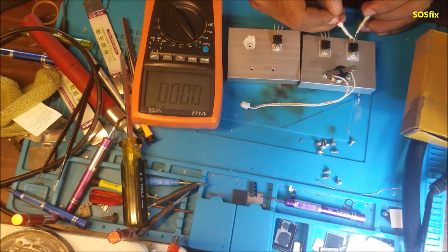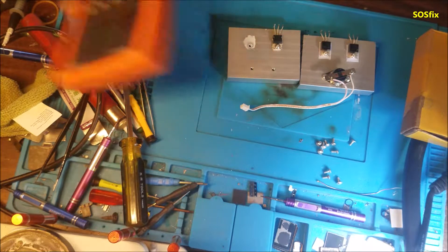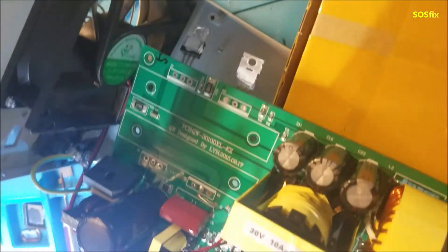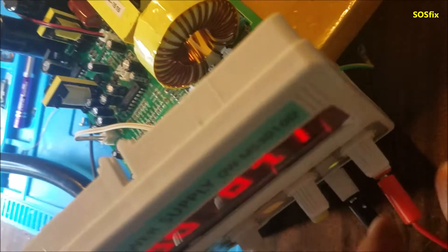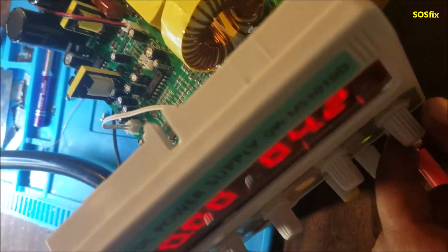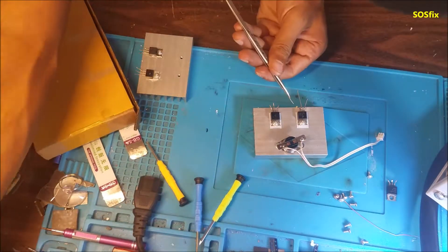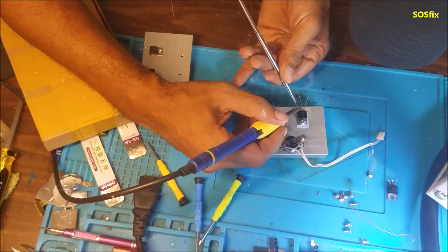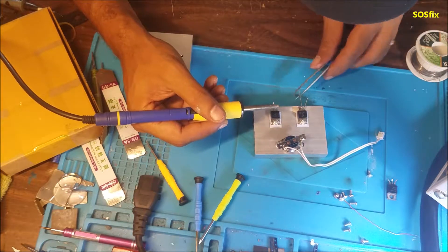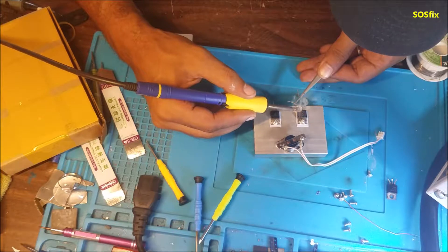You can flip them to confirm the short. Now we're going to put the MOSFETs back in the heat sink and resolder them the way they were — and this is how you fix your power supply. I think it's going to work better than before, because before I sometimes had to power it off and back on.